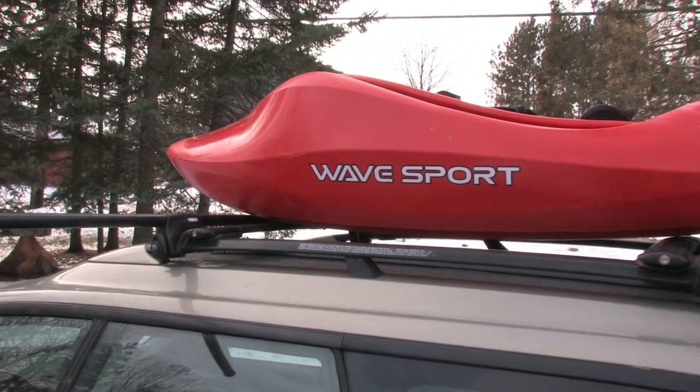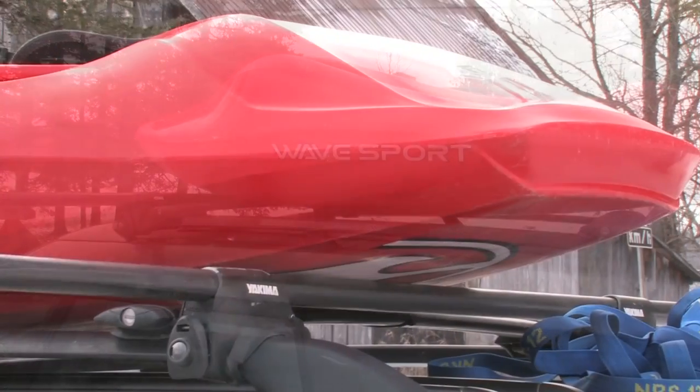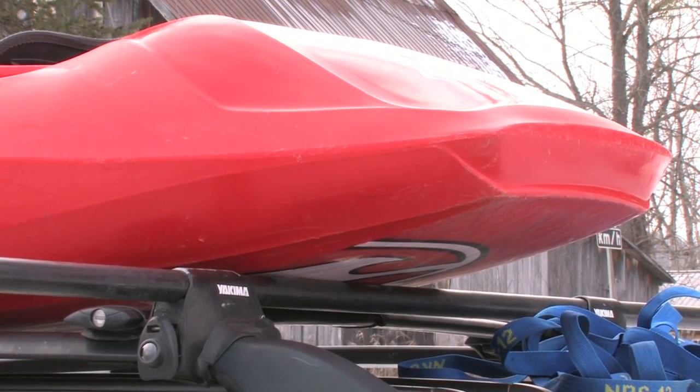Once the boat is on your car, center it on the roof rack. Make sure it's pointed straight ahead. A crooked boat will catch the wind as you drive.